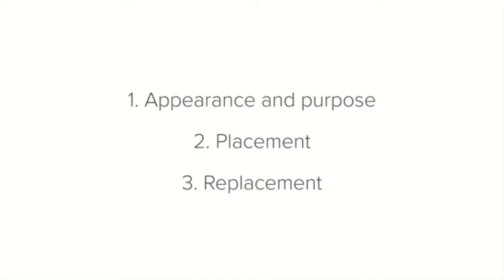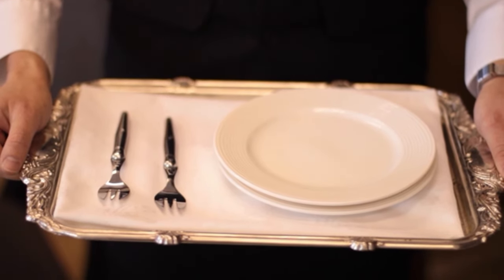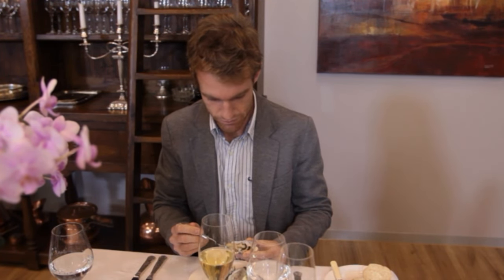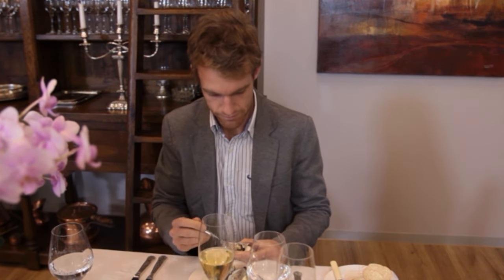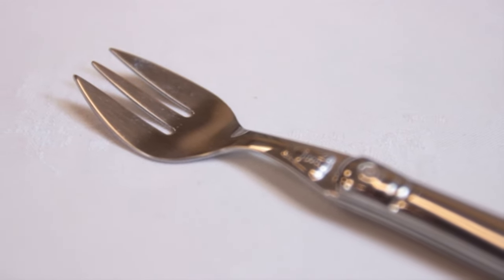The oyster fork's placement makes sense when you know how the guest will use it. When eating oysters, the fork does most of the work — the oyster shell is held in the left hand, while the fork to lift the oyster from the shell is held in the right hand. This means that the oyster fork is used on its own; there is no oyster knife.